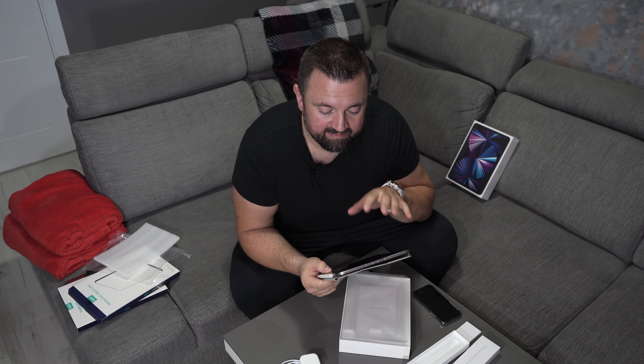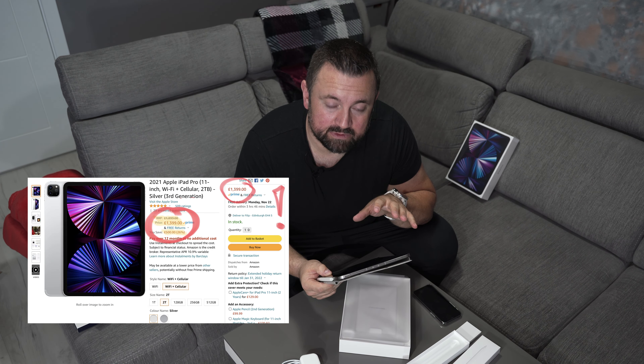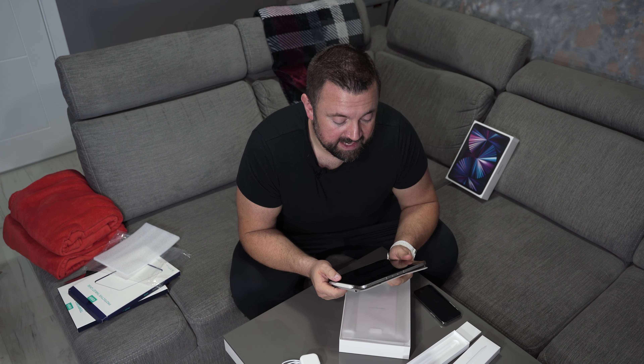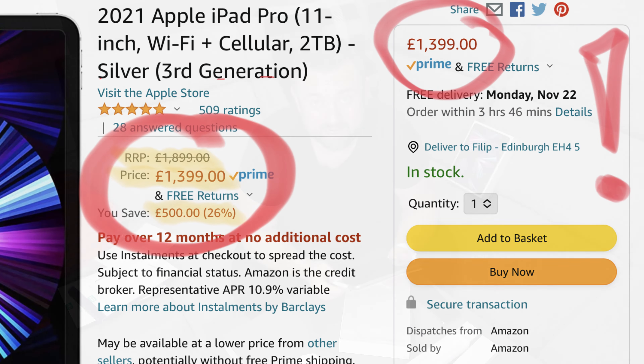And the most important thing, actually, was the price. Normally this iPad — top-spec 11-inch M1 iPad Pro with 2 terabytes of storage and Wi-Fi cellular — is £1,899. And I bought it off Amazon for £1,399. It took me two days to convince myself to actually purchase this tablet, but I'm really pleased. Great price — £500 cheaper than the standard price on Apple.com.